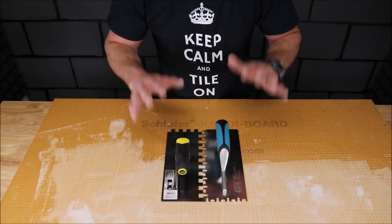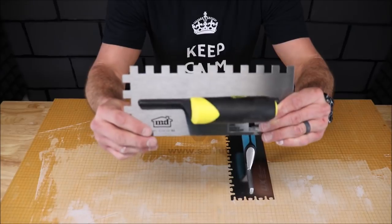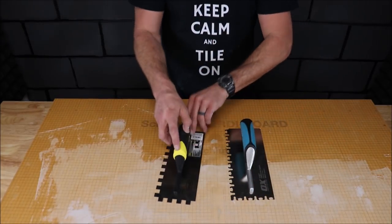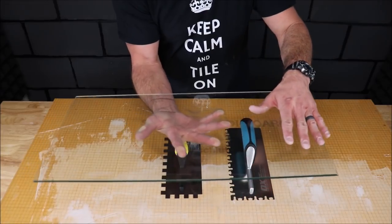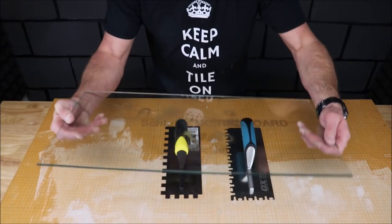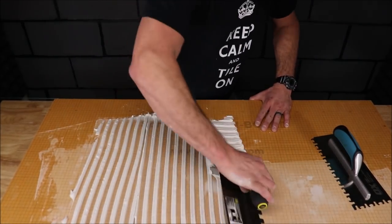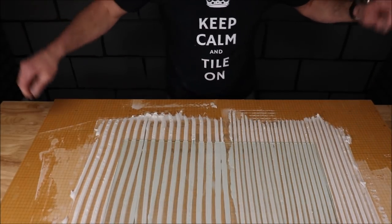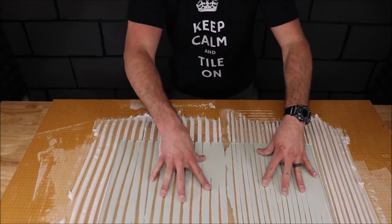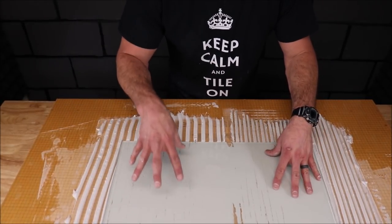The last two trowels are the large format tile trowels. We have the California Notch Trowel here by Ox, and we also have a half inch by half inch by MD Building Company. What we'll do is install this 24 inch panel with the Euro trowel on the left and a half inch by half inch on the right, just to show you the compression of the ridges. And it looks like they are very similar — you can achieve great coverage by simply compressing the ridges.